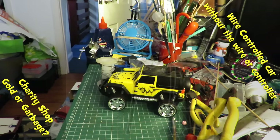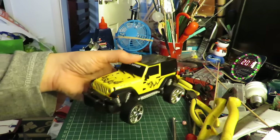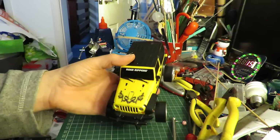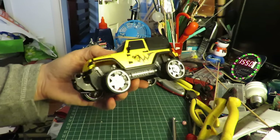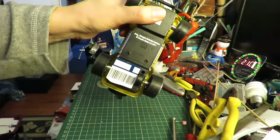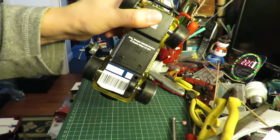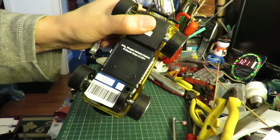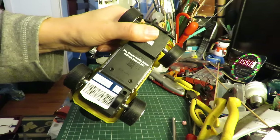Hi guys, another charity shop Gold or Garbage. Picked up this little electric car, Road Rippers, in the charity shop. That would have been St Peter's Hospice, 99 pence. Jeep Wrangler Unlimited Rubicon, copyright Chrysler Group LLC, 2011.